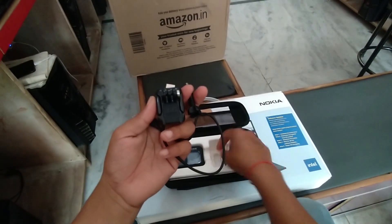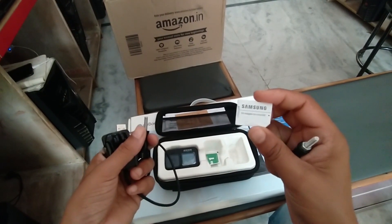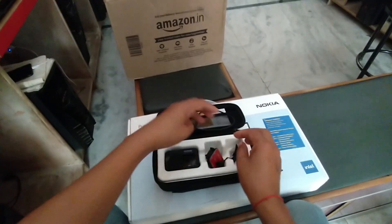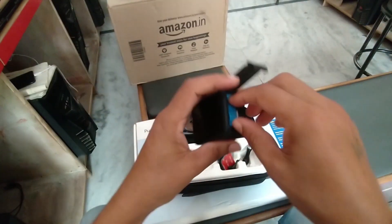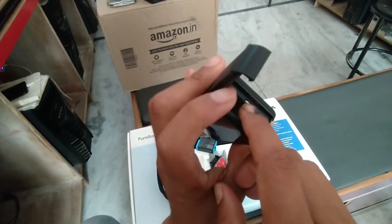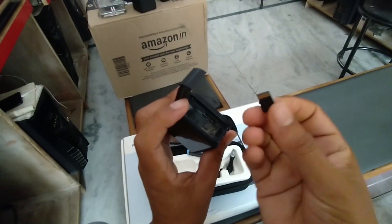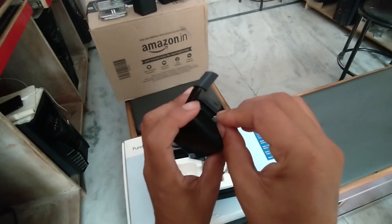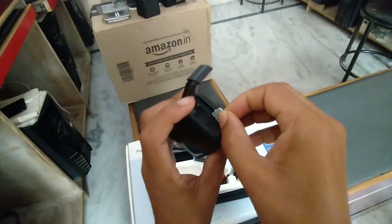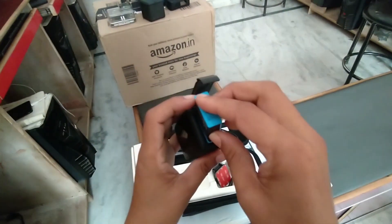यह है हमारा SS series case और यह हमारे Samsung का micro SD card। चलो देखते हैं SD card कहां पे insert होता है - battery को निकालते हैं और यह जो slot दिया है यह हमारा micro SD card। इस तरह से press करेंगे और यह निकल जाएगा। Card को आप easily remove कर सकते हैं और यह जो अंदर वाला part है underside में डालेंगे, फिर इसे इस तरह से। अब battery install करेंगे।